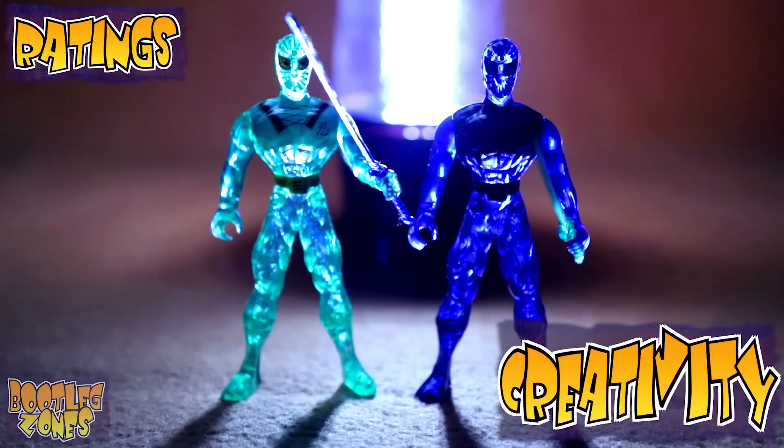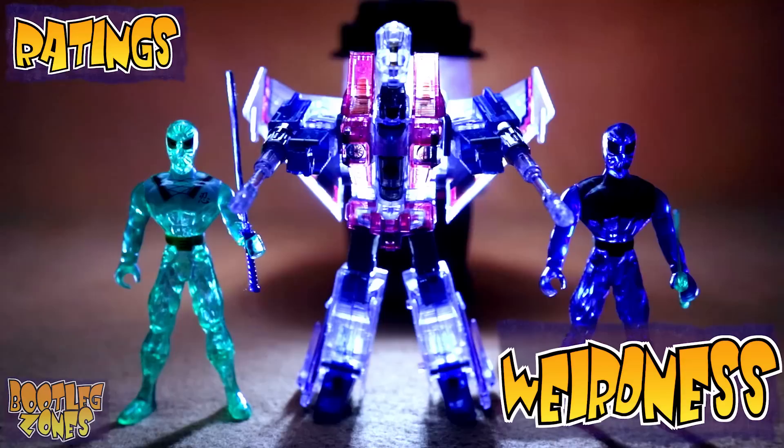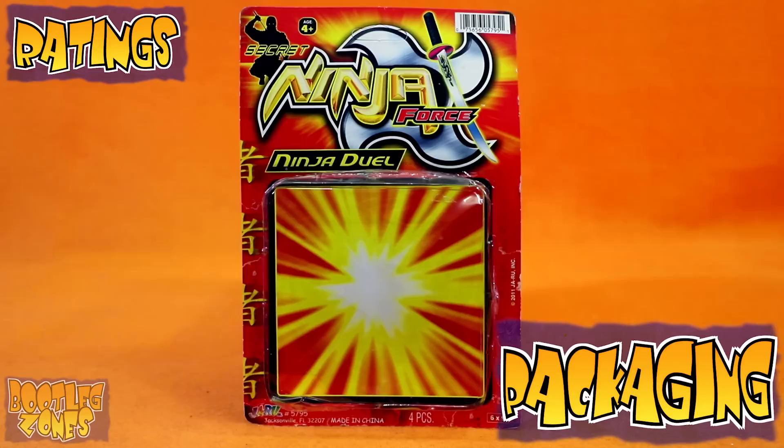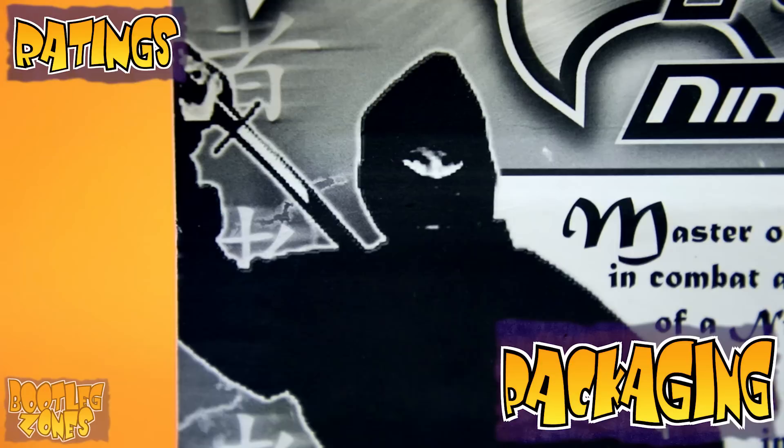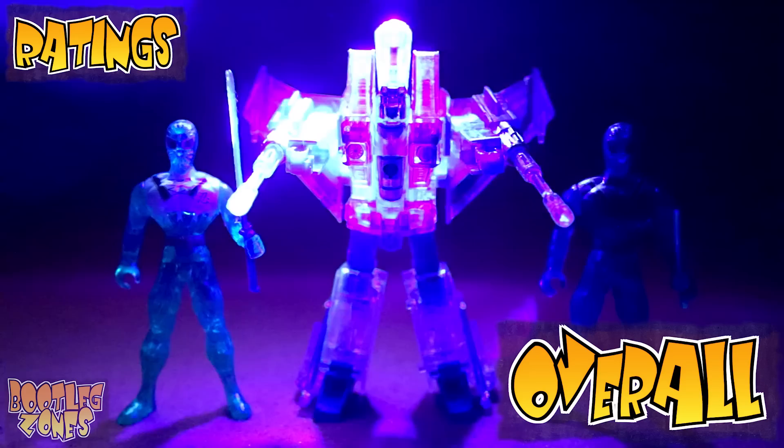These are one of the most overused molds in the cheap knockoff scene, and this really isn't a mind-blowing use of them. They can get a few points at least for the translucency, I guess. It's a fairly standard package, but the name at least got me to pick it up back when. I like the crappy blow-up and the weird blurb about being a ninja on the back too. These molds usually get some of the worst plastics out there, and Secret Ninja Force has continued that tradition. They only have arm articulation as well, and those barely work.